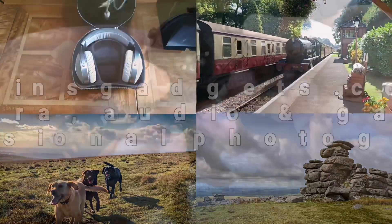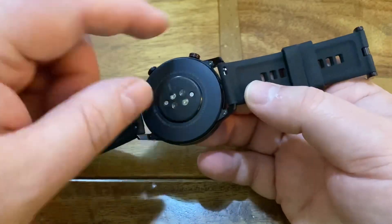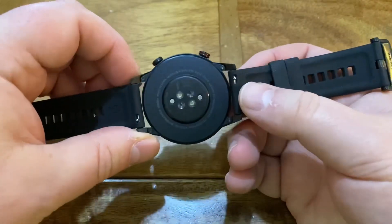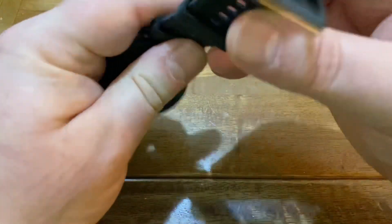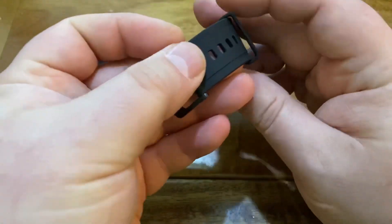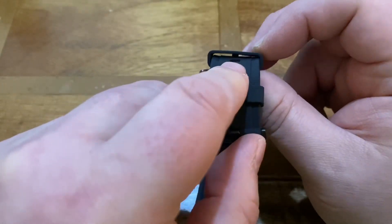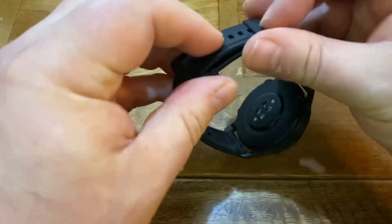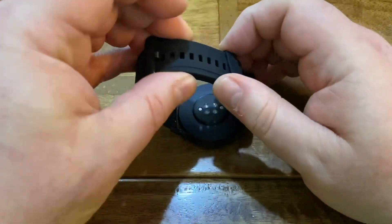Now let's take a look at the strap. It has quick-release mechanisms, which is pretty handy, and that means you can replace it. I'm not so keen on the plastic strap and would prefer leather, but you can get any number of different straps. On the second keeper, there is a little nib which stops the strap coming loose, helping keep it more stable whilst on your wrist.